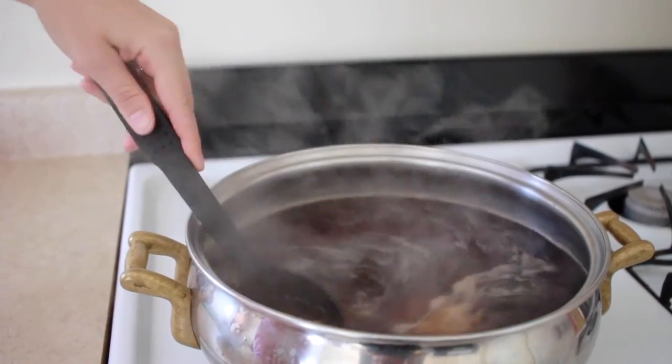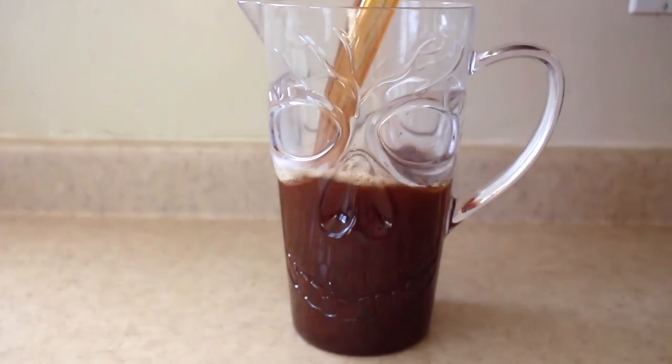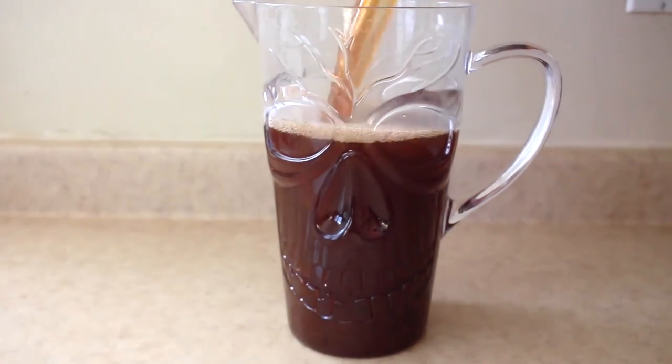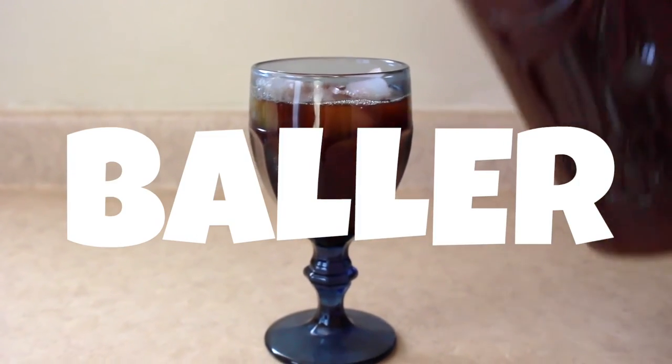With a slotted spoon or tongs, fish out the tea bags and let it cool. Once it's cooled completely, pour carefully into your favorite receptacle. Serve it over ice, and bam, you have a baller cup of tea.